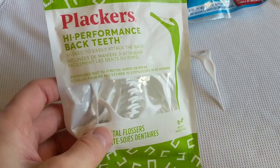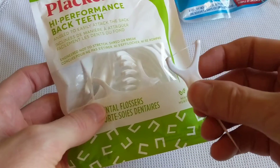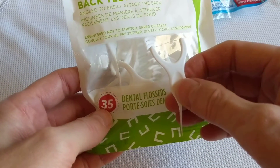In this review we're going to be reviewing Placards. This is my favorite flosser. I used to use the regular floss that you wrap around your fingers, but this is just so much more convenient and easy. I get these at Dollar Tree, and you get 35 of them in there, so it's a great deal.